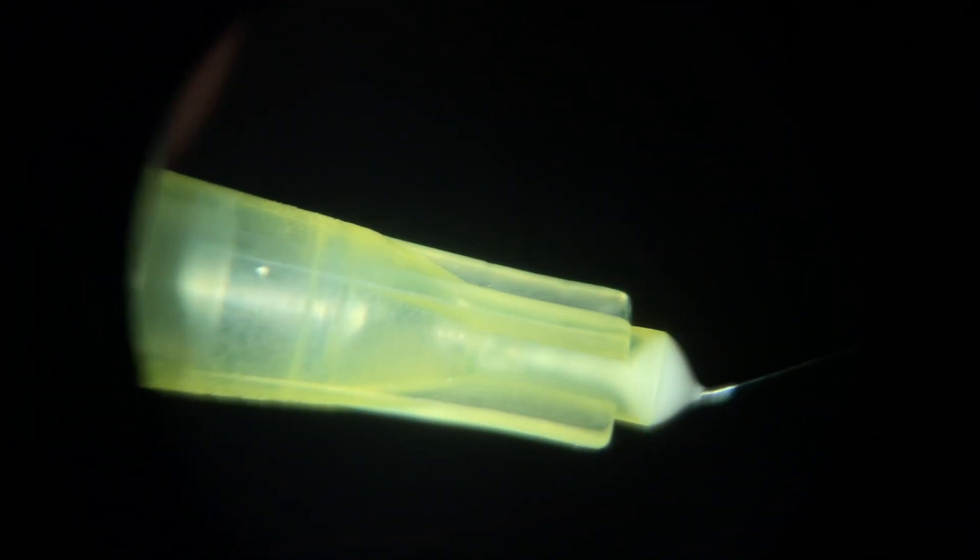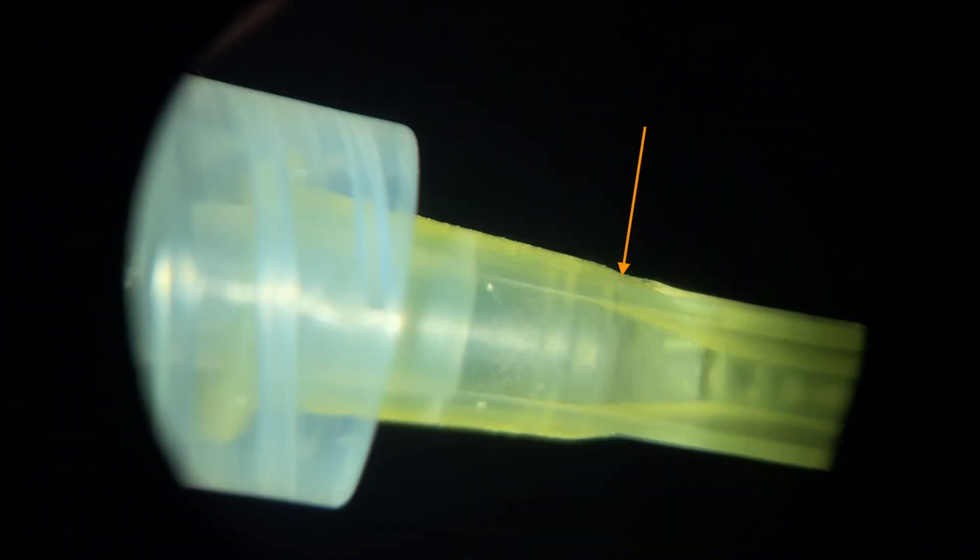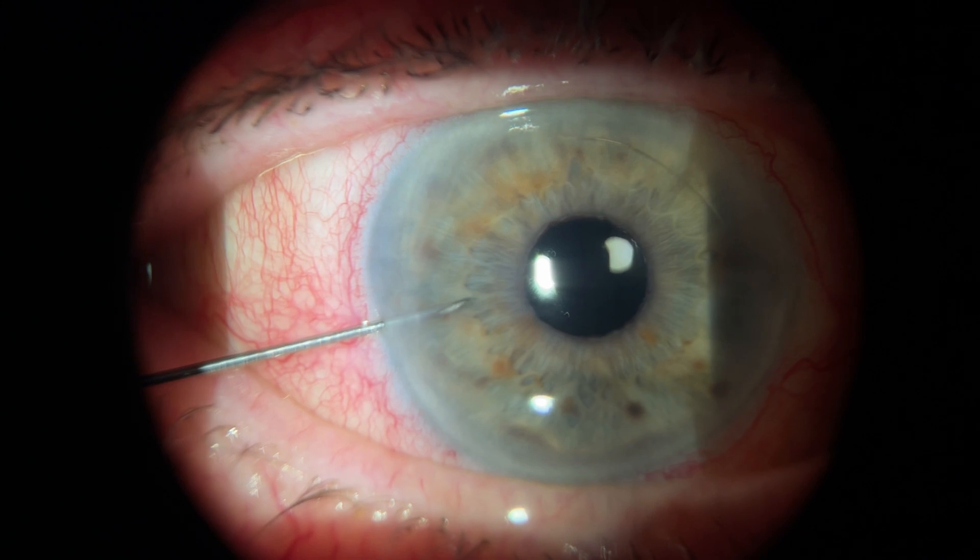As you can see, you're not taking tons of fluid out of the eye. Usually you're just filling the tip of the needle. Afterwards, measure the eye pressure to see if you have lowered it enough. If not, you can use the same needle track to enter the eye again.